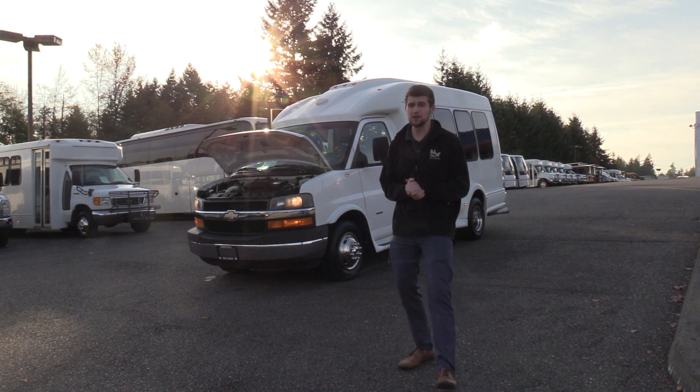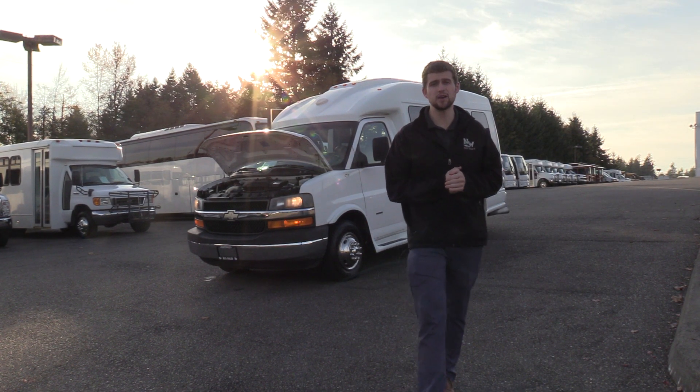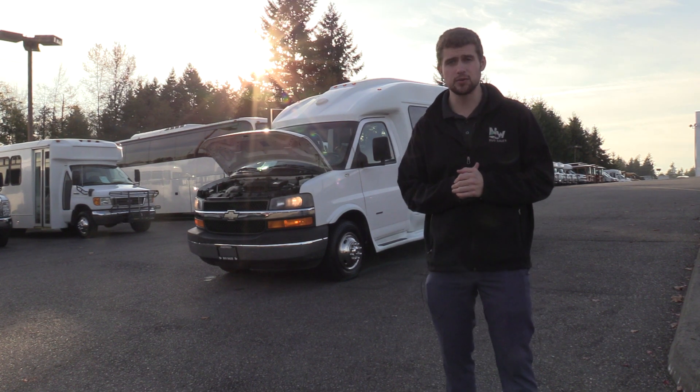Good afternoon everyone. My name is Jack and I'm with Northwest Bus Sales. Today I'm going to be showing you a 2009 Chevrolet Turtletop.